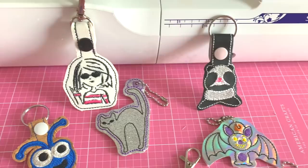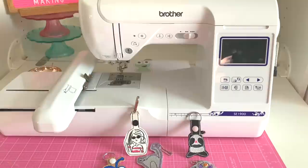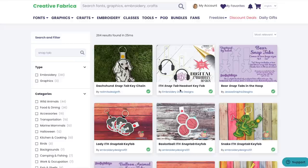I'm also going to show you Creative Fabrica. They have not only snap tabs but tons and tons of embroidery files as well as graphics. Let's take a look over there before we get started. Here we are at creativefabrica.com. Once you sign up as a monthly member — you can sign up for one month and then cancel, or it'll just continuously renew — it's a monthly subscription. I am a subscriber, and they have tons of SVGs, fonts, graphics, and embroidery files.